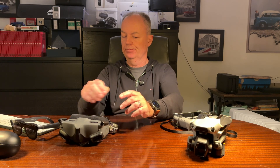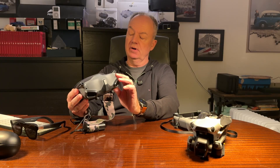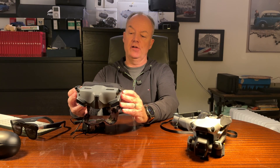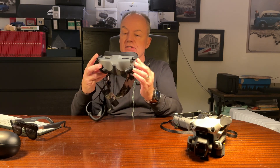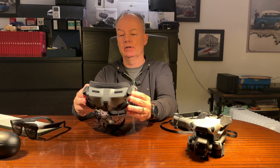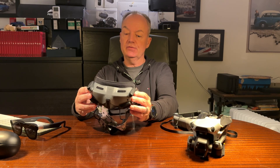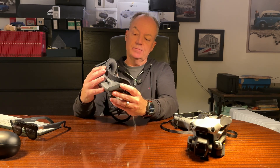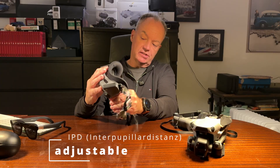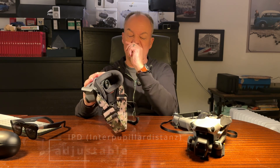First, let's talk a little bit about design. Those are the Goggles 2. I used them with my Avada and with my Air 3. They're fully closed, so if you put them on you will have no sunlight coming in from top, bottom, or in front of your eyes. Unfortunately, the distance between the lenses you can adjust, but they never worked for me to get a sharp picture from left to right.